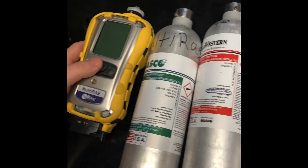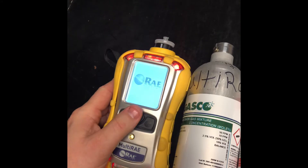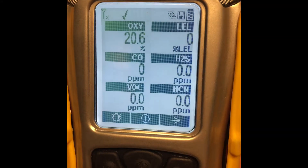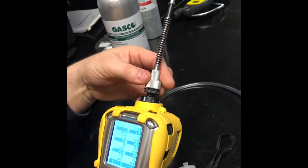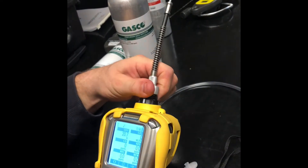Next step is to go ahead and power up your Multi-Ray and let it go through the warm-up sequence. Take your Multi-Ray, turn it on, let it go through the warm-up sequence, and you're going to unscrew your dust and water filter, attach your probe, assemble your cal gas and your regulator.